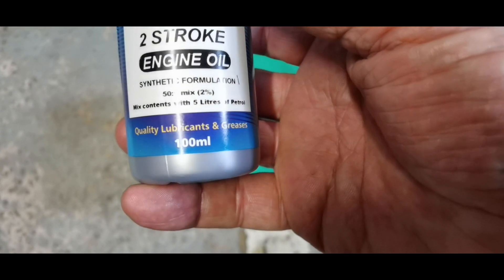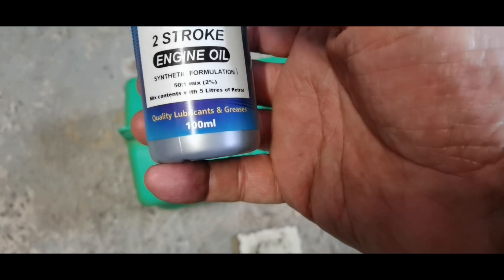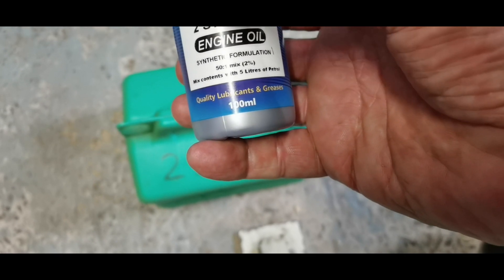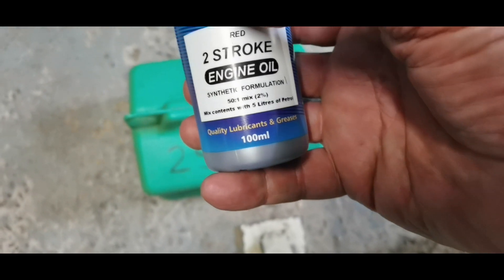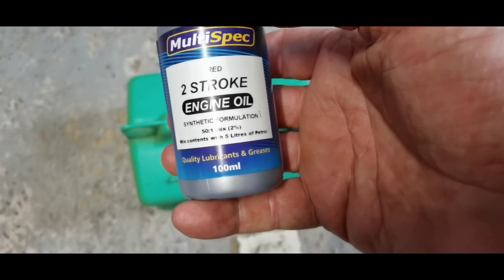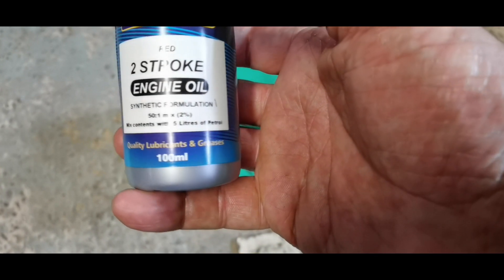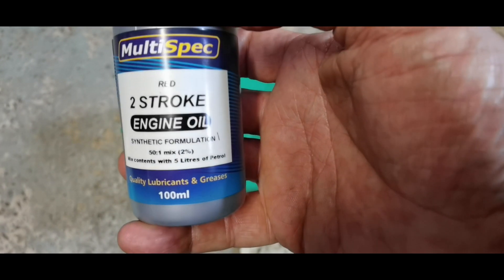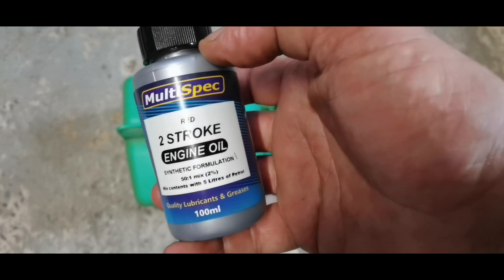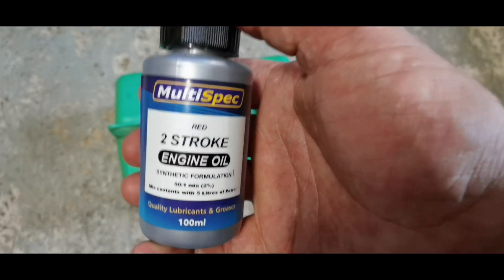It's 100ml, so calculating that properly: 20 parts per liter of fuel. Is that correct? 20 parts times five liters equals 100ml. So five times 20 is 100ml — five liters of fuel to that 50 to 1 mixture is 100ml. Just making sure I'm right.